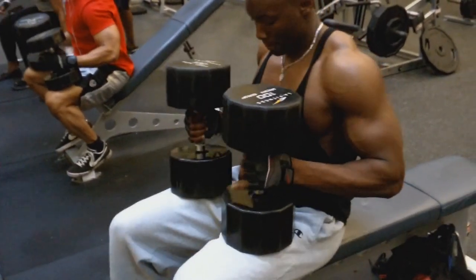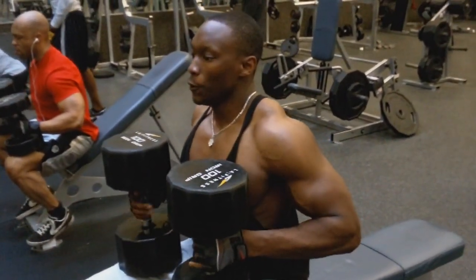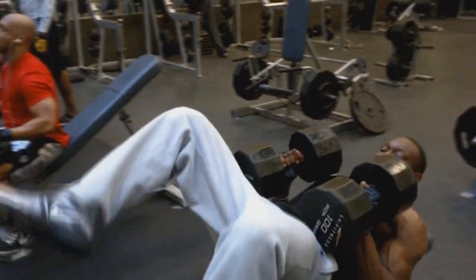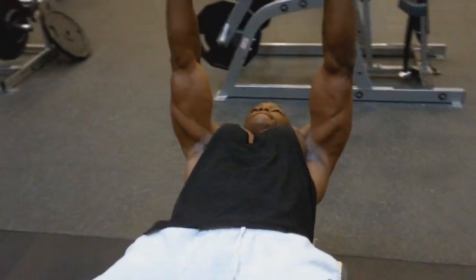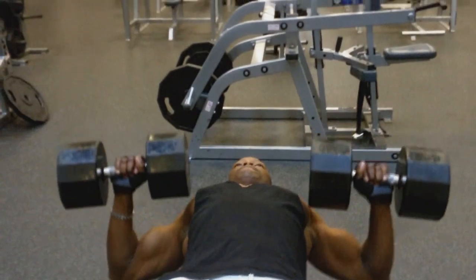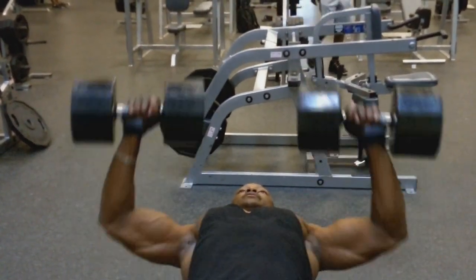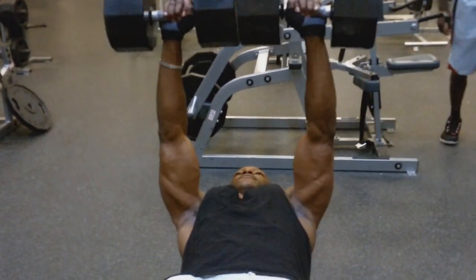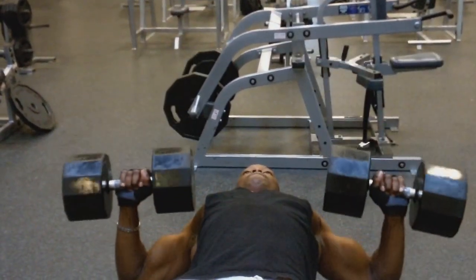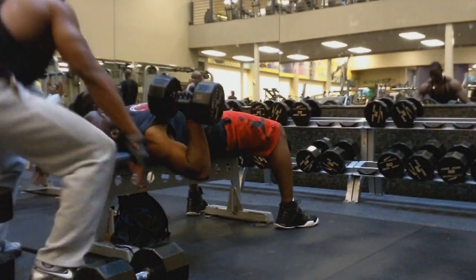I did 12 reps — could have done more, but did 12 reps with that particular weight. This is actually my first working set: 100 pound dumbbells. I did about 10 reps with these. I'll put a link to the unedited clip in the description. Doing four sets on all the exercises and trying to keep the rep range between 8 and 12.